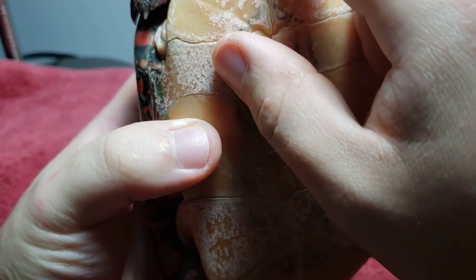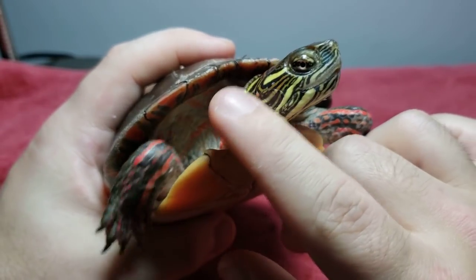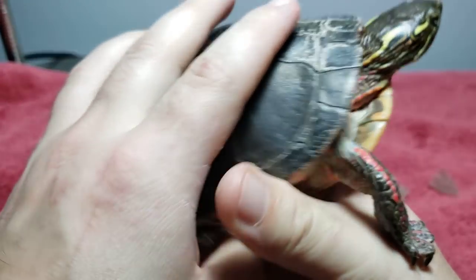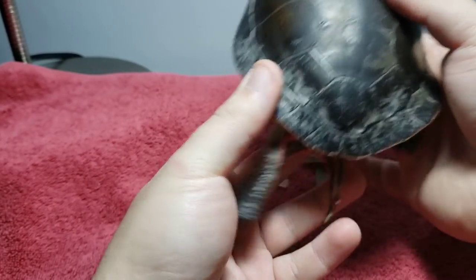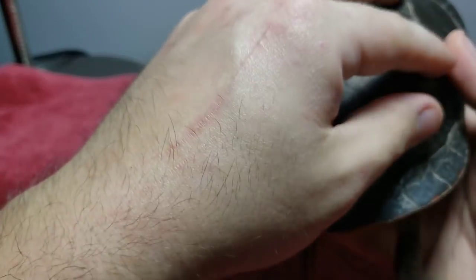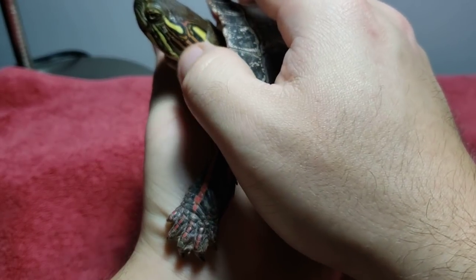It's also important to handle your turtle and make sure they're habituated, because turtles are good pets. You can pick them up, you can pet them — they feel it, and they like it. Anyway, I wanted to make this video because I saw people saying things like 'I found plastic floating in my tank' or 'my turtle's dying, the shell is coming apart' — no, it's just shedding. Thanks for watching, take care.